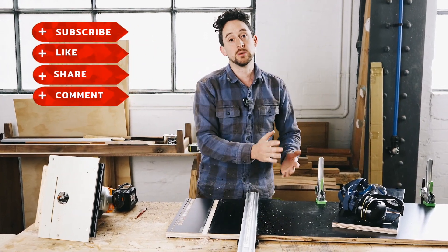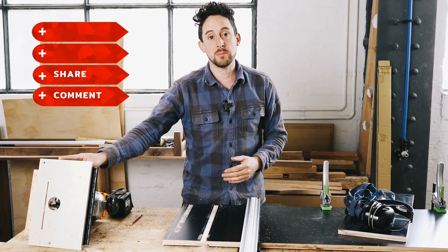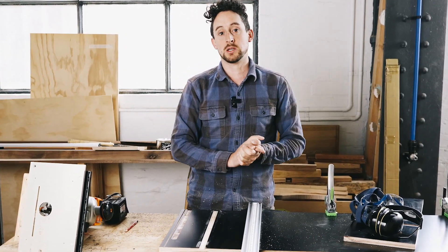Beautiful straight dado right on the line, and repeatable across the board just by lining up the reference marks on my traveler with the lines on my board.